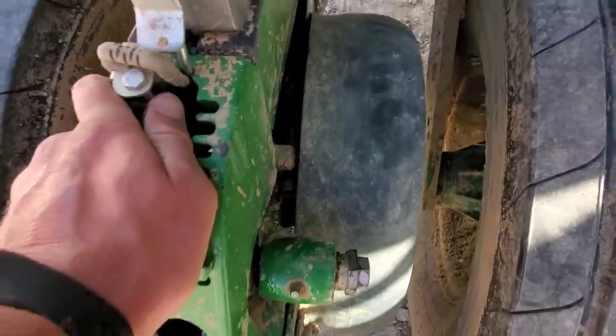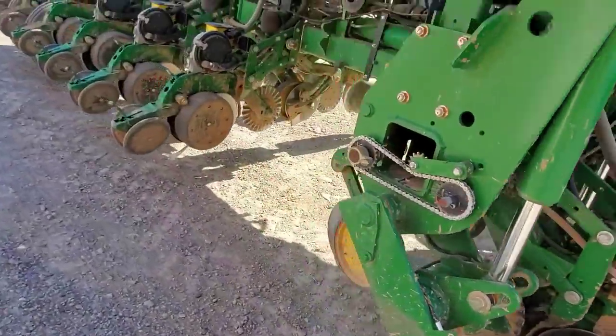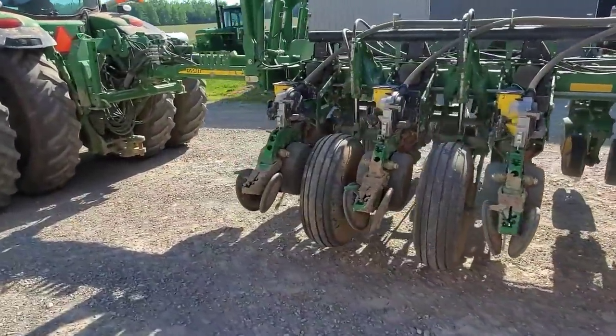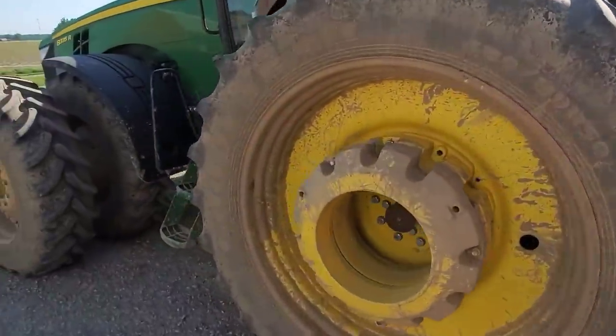I got it back on there. It's not perfect, but it'll work for the last little bit of replant that we've got to do. Like I said, we need to do some maintenance on this planter over the winter — or whenever. Some of it may happen when we put it away, most likely it'll be February or March.